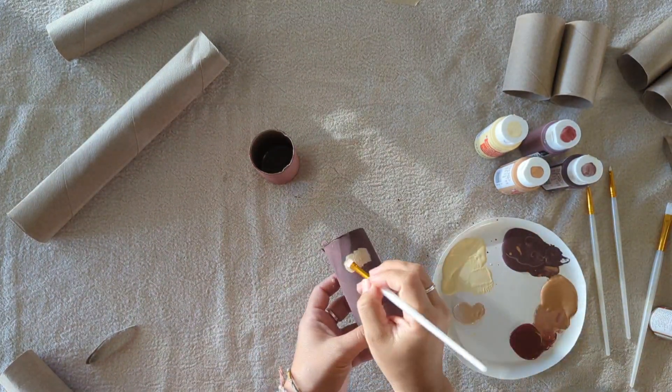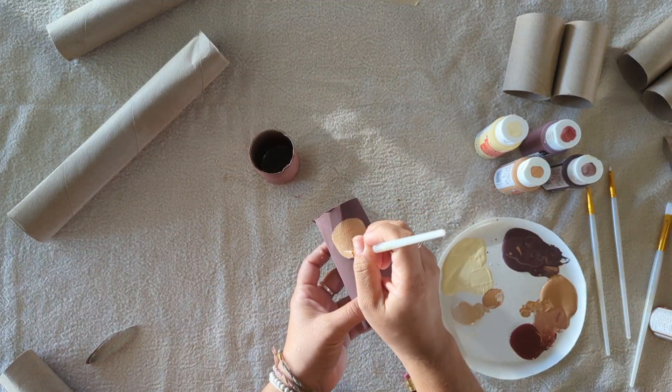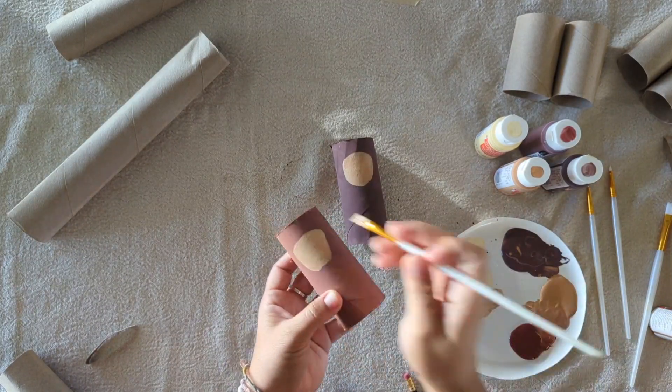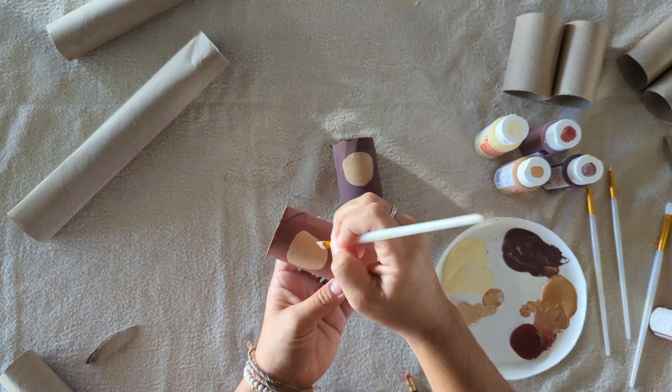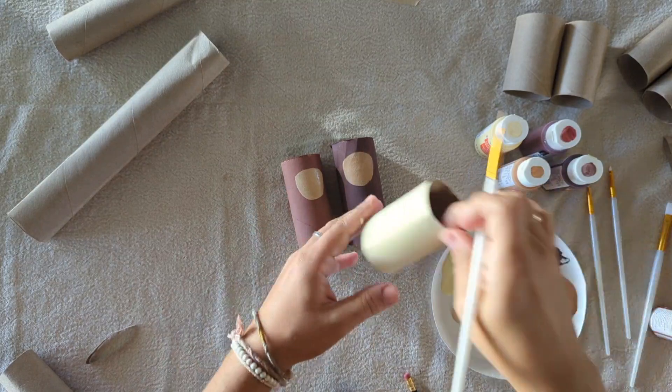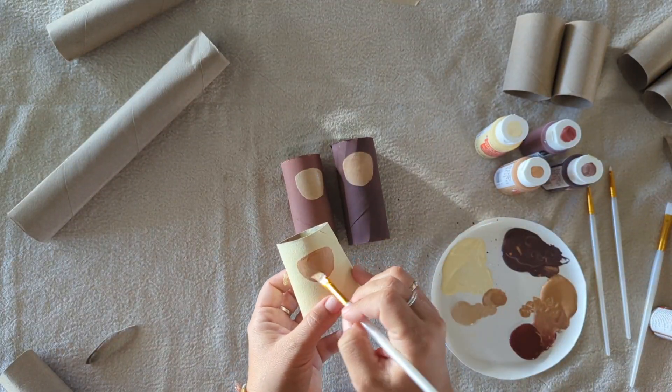Once they were completely dry, I took a lighter color and made some oval shapes on the front for the faces. If you wanted, you could take a pencil to draw on the front before you start painting, just to give you an idea for where you want to put the face and make it a little easier as you paint.